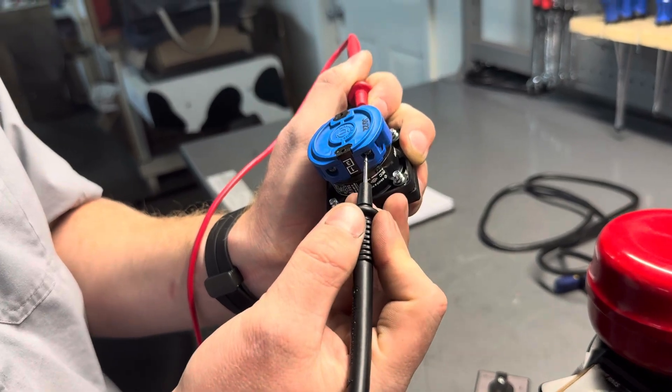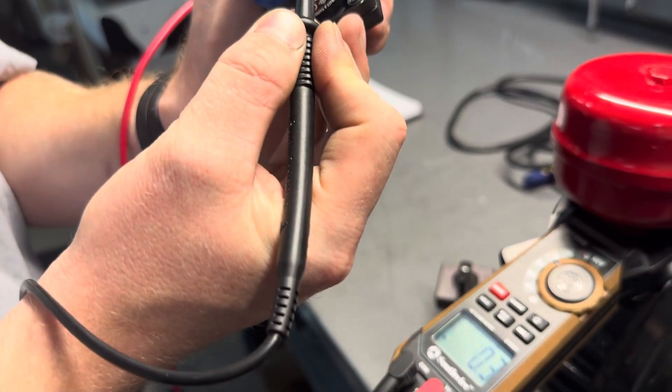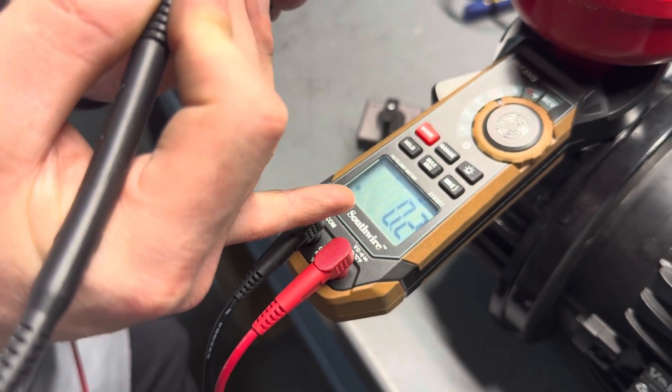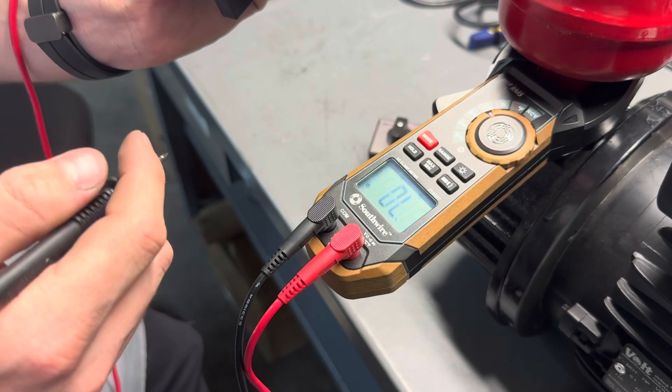When we make contact with the switch turned on, we have continuity. This number here indicates resistance — the lower it is, the less resistance it has. If you have a very high number, that might indicate that we also have a problem.